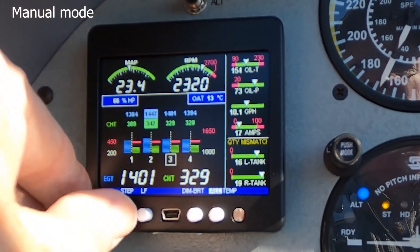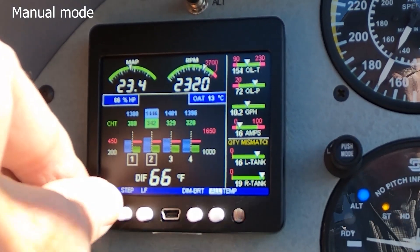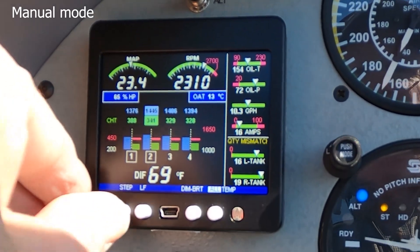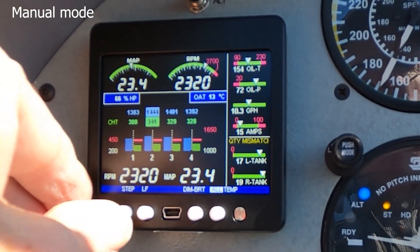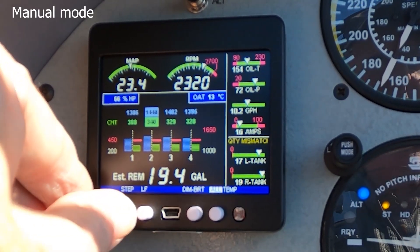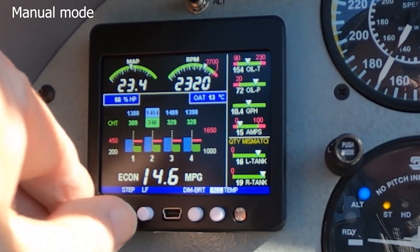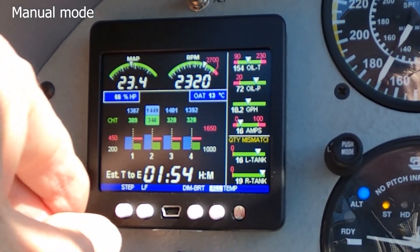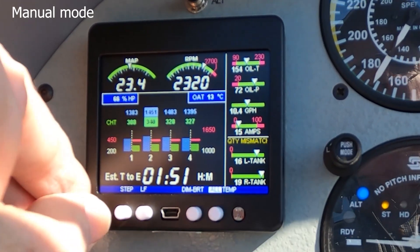We'll go ahead and do that now. Now we're on number three, number four. And this is shock cooling — the difference between the highest and lowest EGT is about 69 degrees on my plane. We've got oil temperature, oil pressure, and it went back to RPM, manifold pressure, estimated. You can read the rest of the stuff here. A nice thing is you can keep it on one particular function while you're descending — you might want to keep it on shock cooling so you can keep an eye on that.